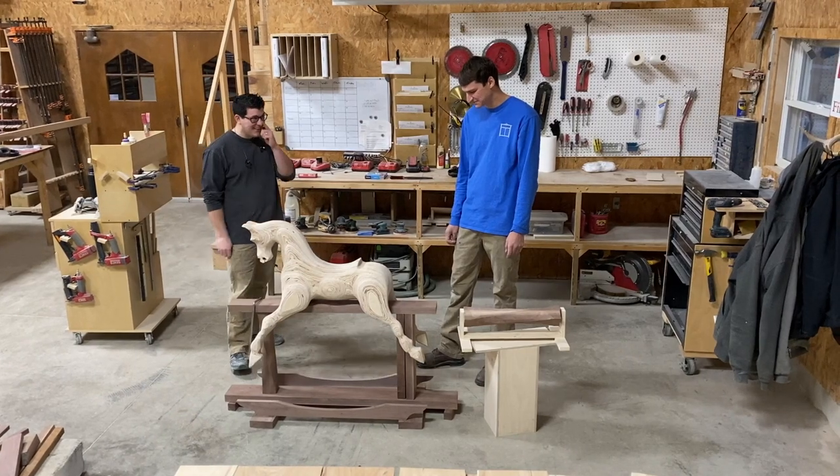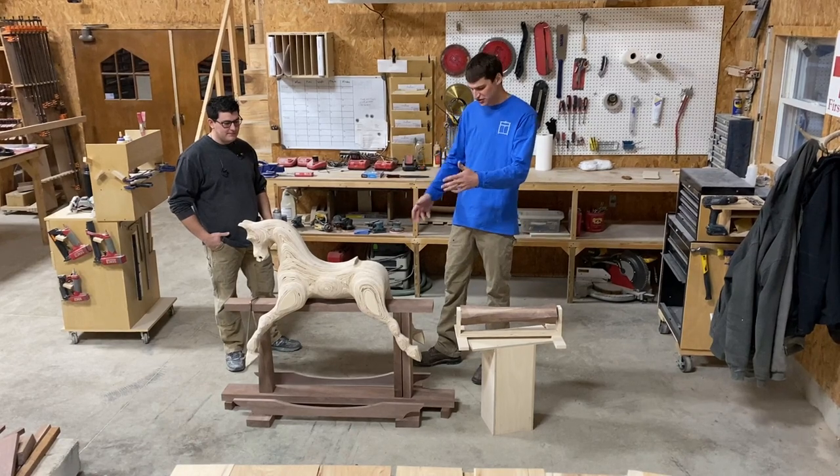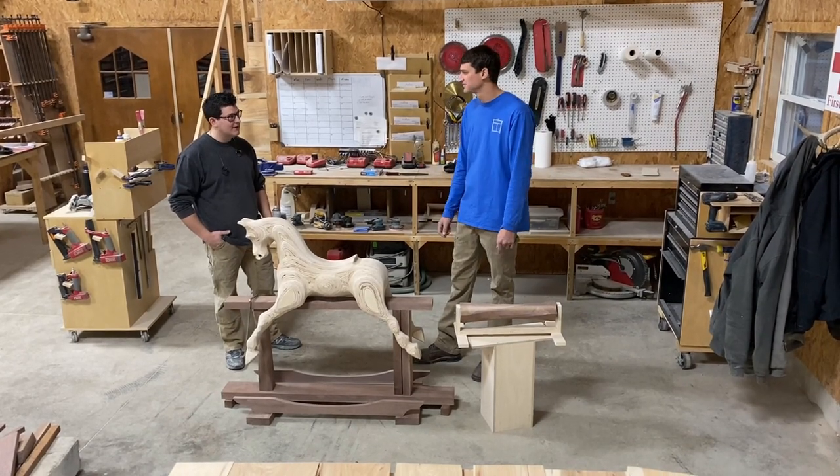That's awesome. Well, thanks for checking this out, guys. We're going to show you some close-up shots of the shape of this thing. And thanks, Joe, for showing this. Yeah, absolutely.